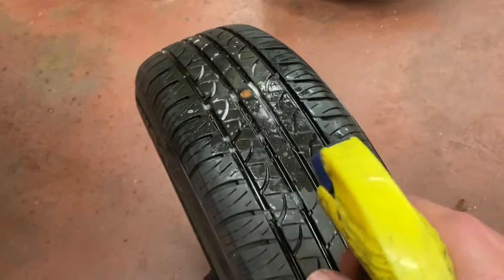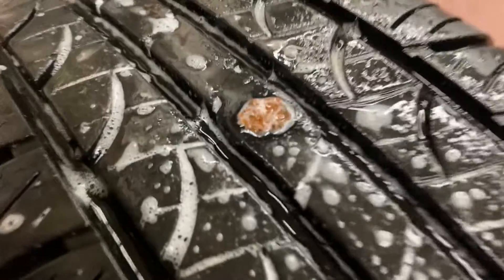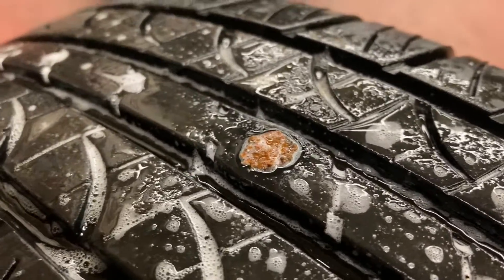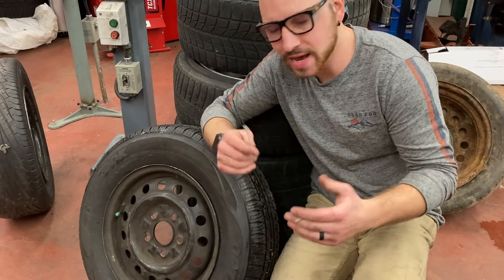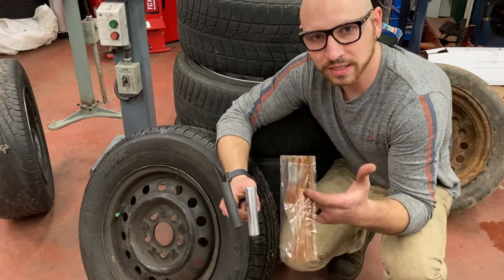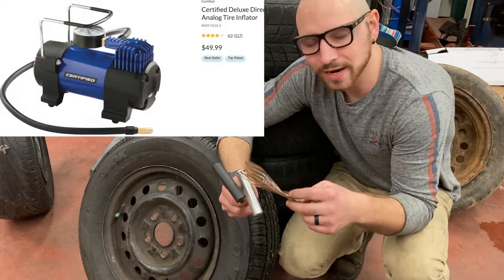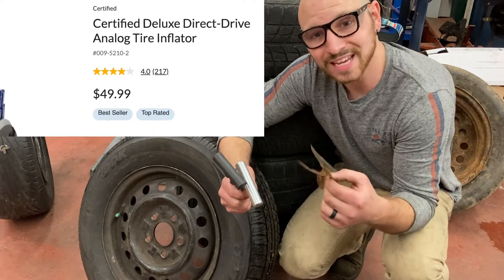It's always a good idea again to spray it with soapy water just to ensure that it's not leaking, and I don't see any new bubbles forming. I would say that is a good patch — a nice simple fix if you've driven over a screw or a nail. I always carry tire patch kits like this and I have done it on the roadside before; it's relatively painless. Obviously you need something to fill your tire up with air afterwards, but there are air pumps that plug into your 12-volt system that you can carry with you if need be.